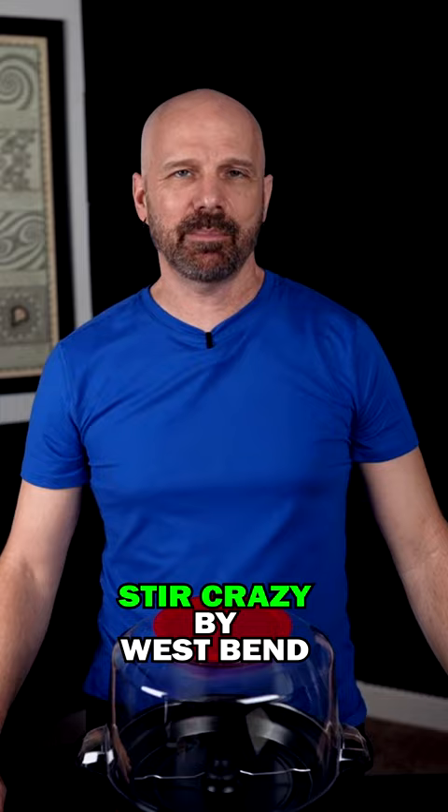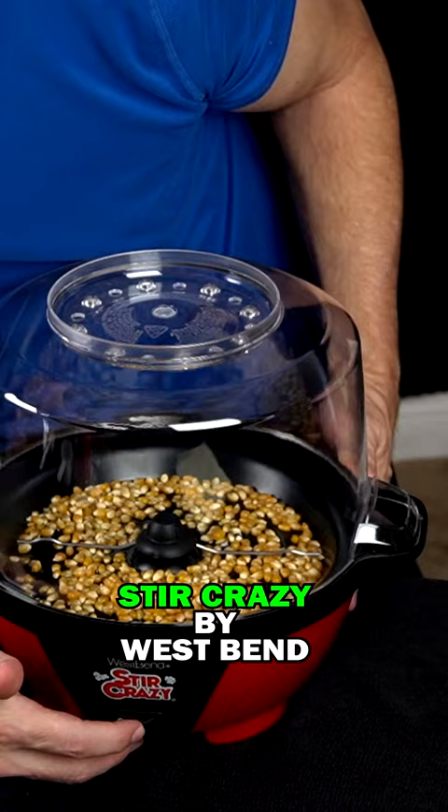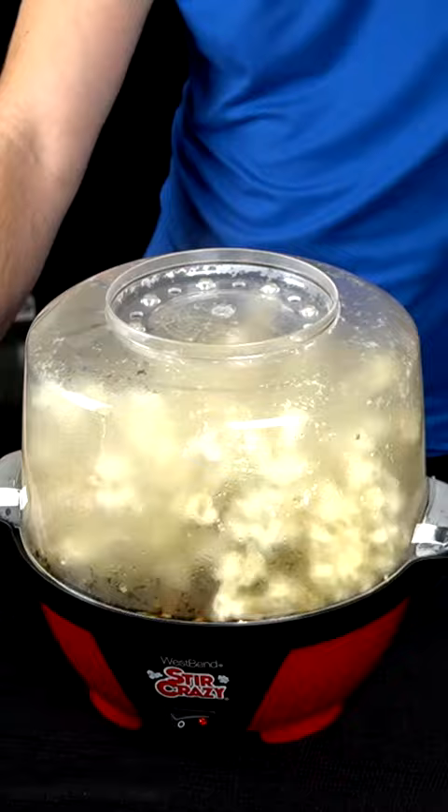Stir Crazy by West Bend. Lift off. Still need salt, but the oil adds something already.